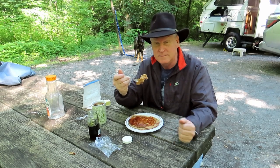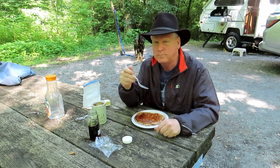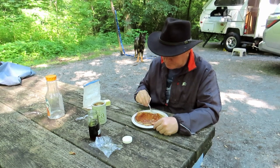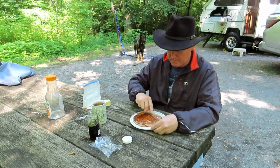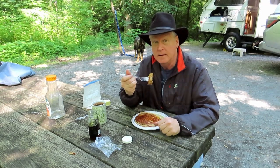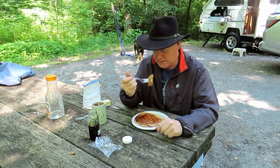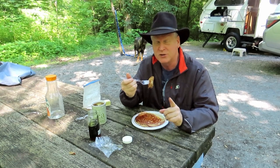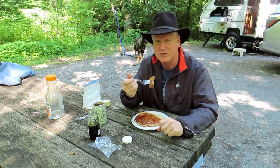Bon appétit — this is awesome. Oh, that's so good! Alright folks, I'm gonna eat this. I chew funny, I look funny, I drool all over myself, so I'm going to catch you on the next video. If you like this, subscribe, share, give me a thumbs up — we'll see you on the next video. Thanks for stopping by.